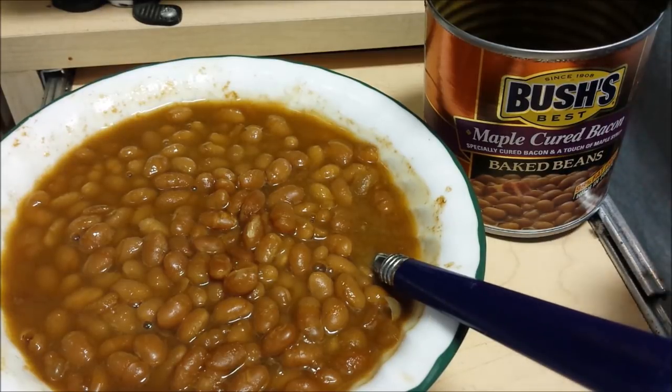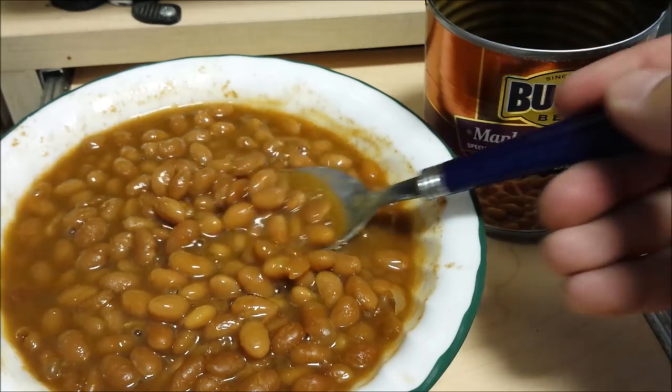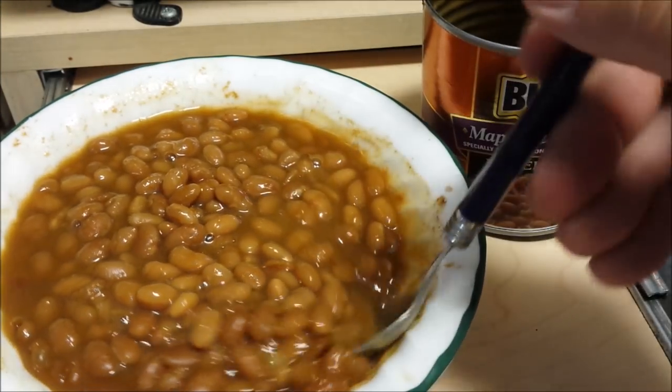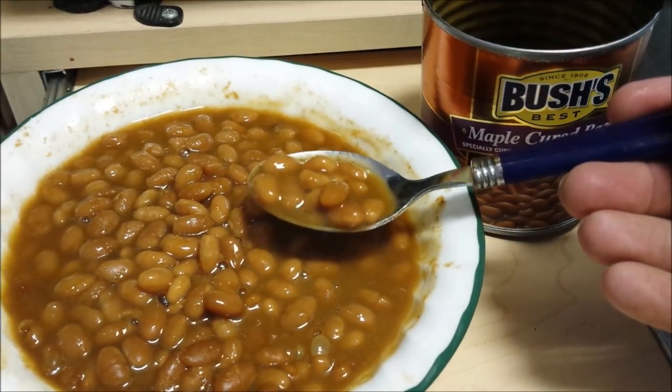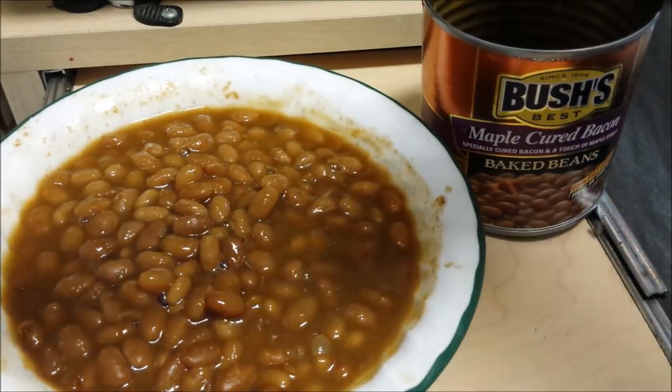Now we got Bush's maple-cured bacon baked beans heated up, because, you know, they're good. And they're hot. If you're going to buy baked beans, buy Bush's. If you've got a fancy recipe, make those — I don't. I buy Bush's and they're awesome.